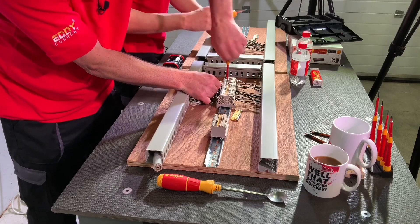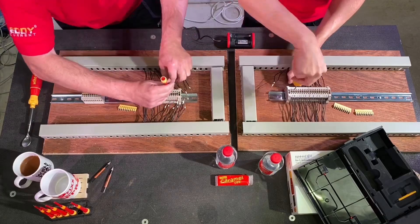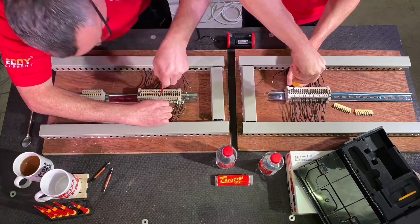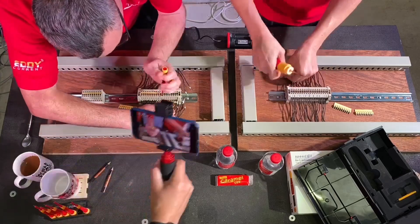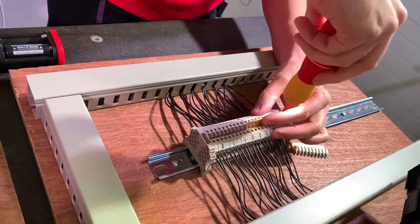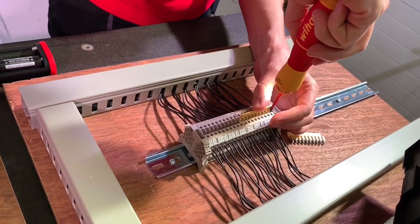Gary mentions that Joe attempted a little cheat earlier in the race off-camera — having already done a couple of screws on the buzz bars before the start. They decided to reset those so they weren't started. Joe changes the Speedy 2 to minimum setting for the more delicate buzz bar connections at 0.4Nm.